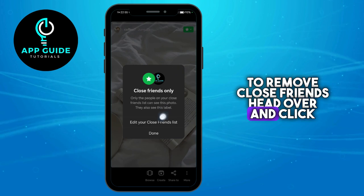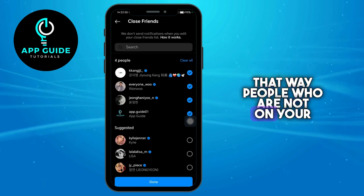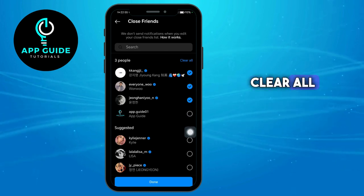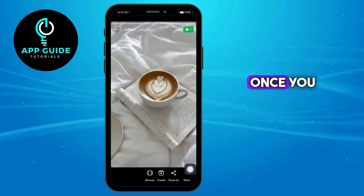If you want to remove close friends, head over and click on 'Edit your close friends list.' That way, people who are not added on your close friends list won't be able to see your highlight. If you want to clear all of them, you can just do that and click on 'Done.'